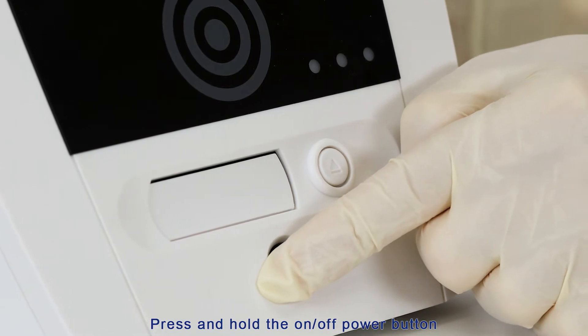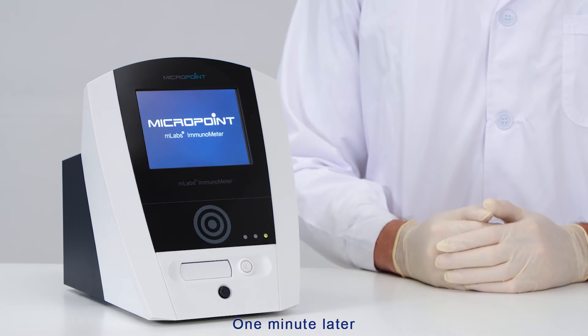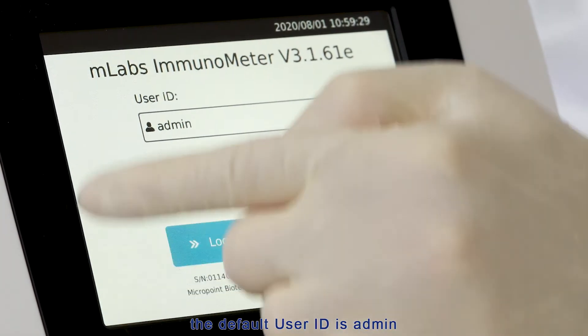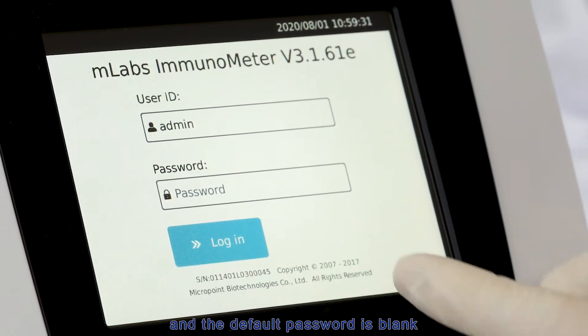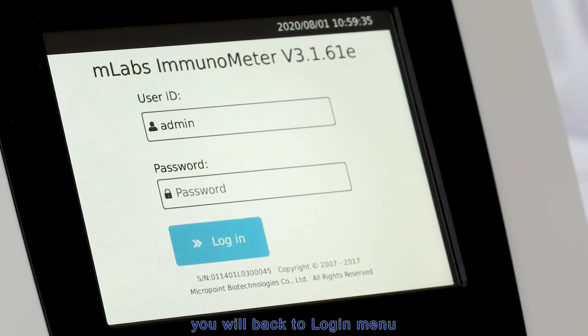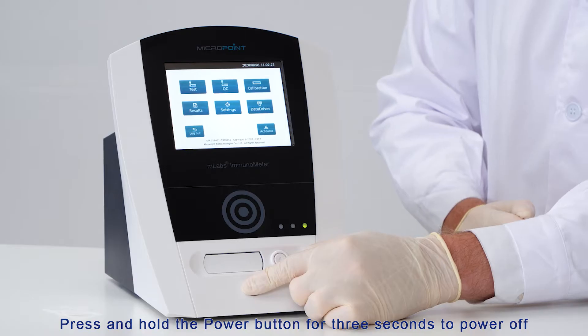Press and hold the on/off power button until the green power light turns on. One minute later, you will see the login menu. The default user ID is admin and the default password is blank. If you want to exit the system or change user, tap logout to return to the login menu. Press and hold the power button for three seconds to power off.